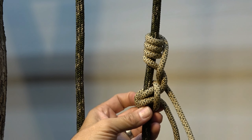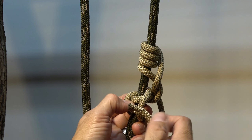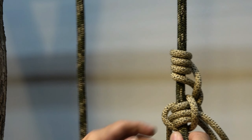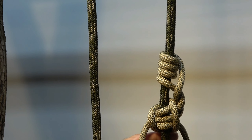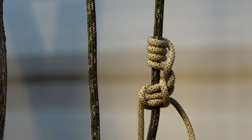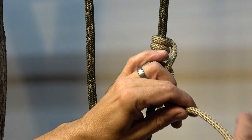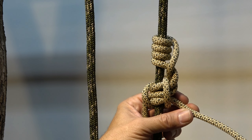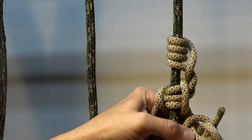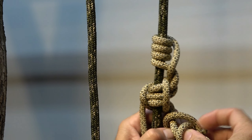The last part to finish: take the working end and bring it through the two vertical bars on the bottom stage. That's the hitch. To ensure it's always closed with a bend and loaded uniformly, I fashion a Hunter's Bend on the right side — you may use something else, which would affect the length of cord needed.